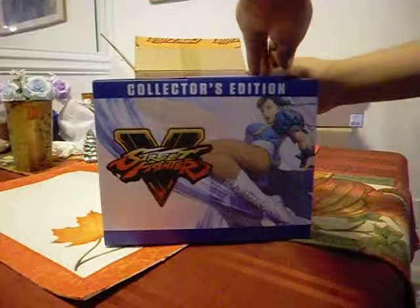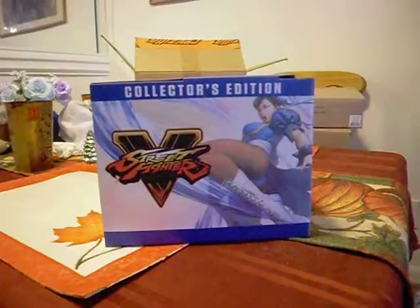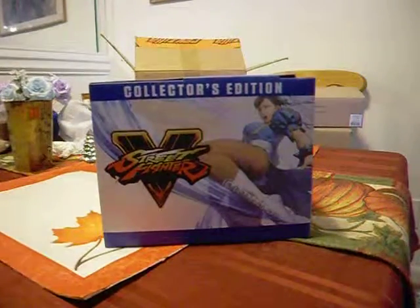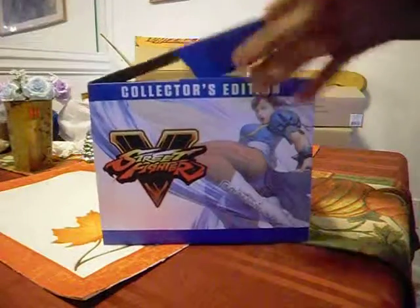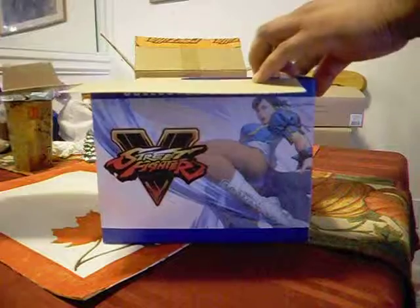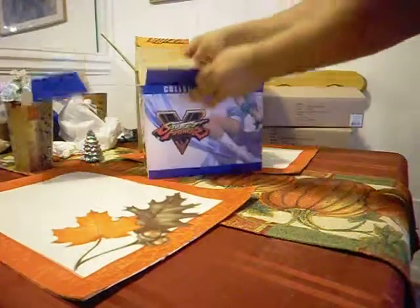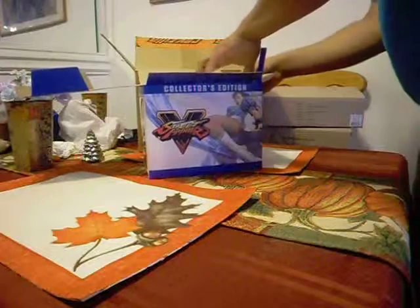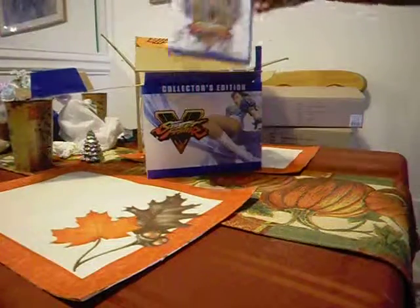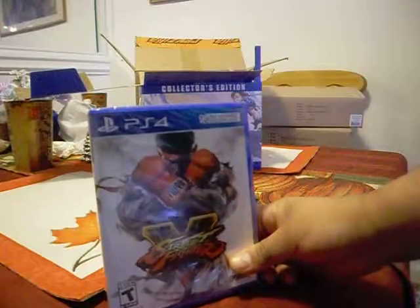Let me take off the tape. You might hear my dogs barking in the background playing with each other — ain't that right girls? So here we go. Let's see what we have here. So as you can see, we have the game nicely sealed in its own packet.